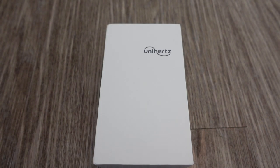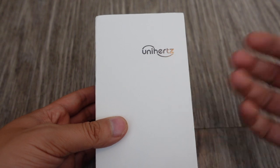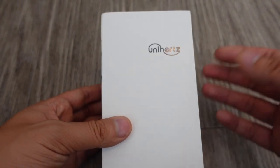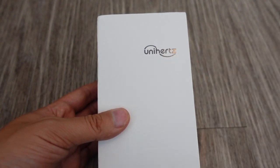People don't use BlackBerrys anymore, but there's still a small niche of people that still prefer physical keyboards — and that's what Unihertz is targeting. They've always done this: the Jelly, Jelly 2, and the Atom were all geared towards people who like small phones — a dying niche. Now they're targeting physical keyboard phones, which are also a dying niche. They focus on very small niche segments.